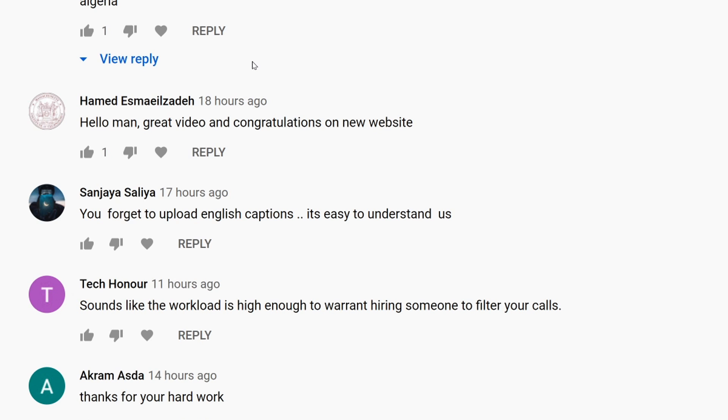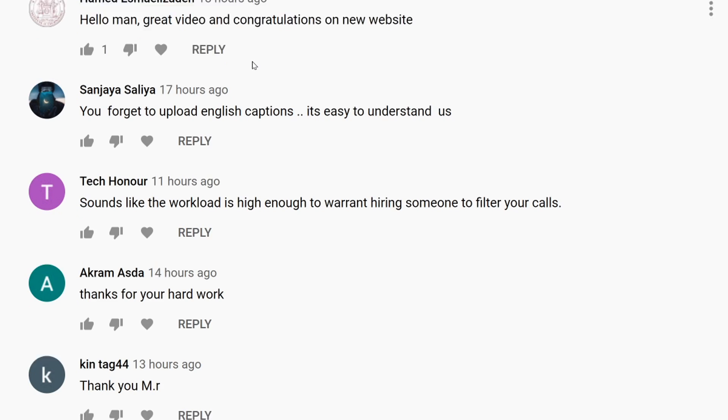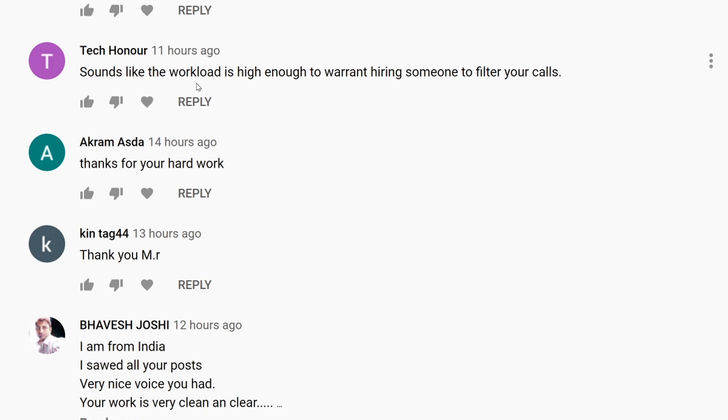Another comment from Hamid — great video and congratulations on the new website, thank you. Sanjaya mentioned we forgot to upload English captions — I didn't forget, but I never knew we had to upload languages separately for captions. I'll look into that.